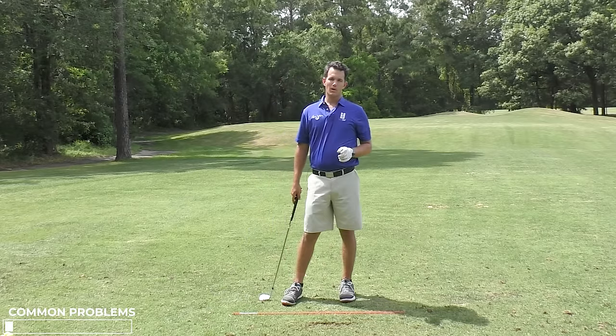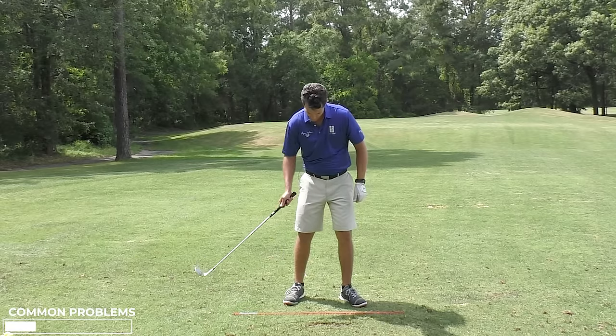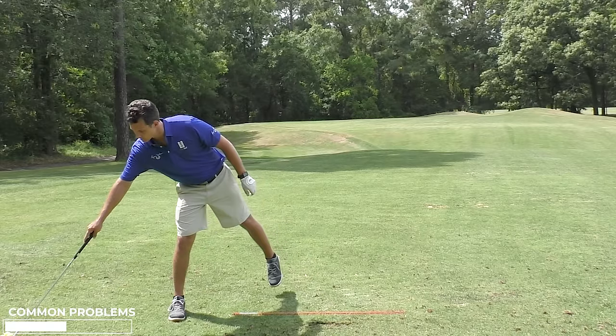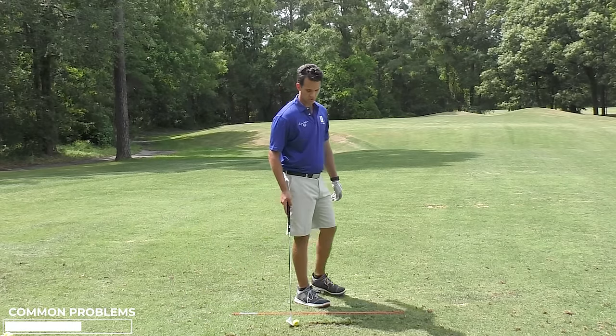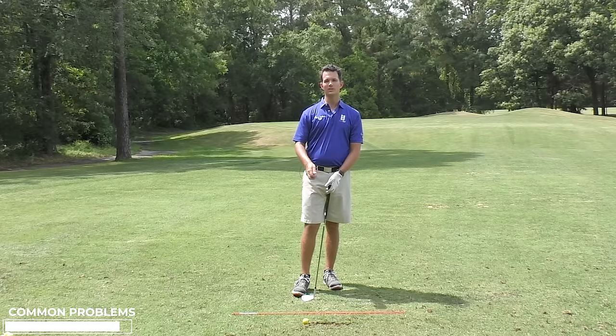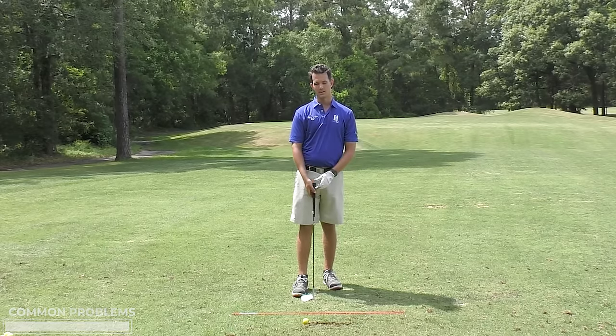A lot of your problems will come from this arm extending early — it's called early extension in the full swing. In chips and pitches it's a smaller swing, so you don't think too much about the full swing stuff, but you need to know that your problems come from this arm straightening.